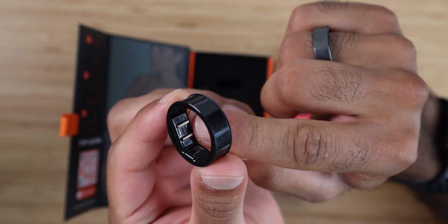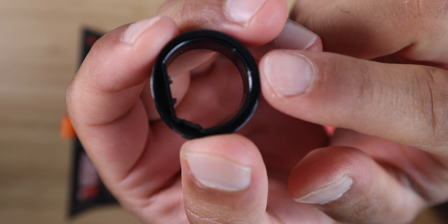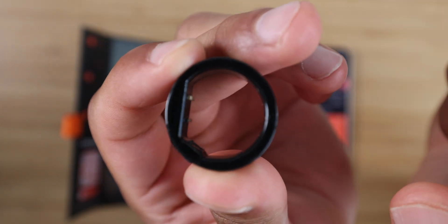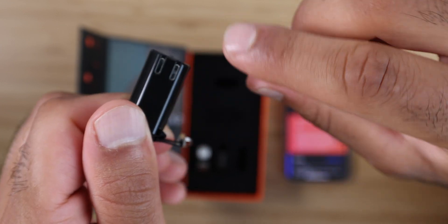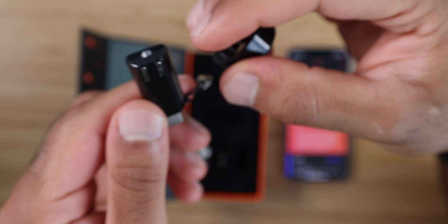Inside, you have the charging sensor ports that kind of protrude out of it, which is a little bit dangerous — the prongs. Why is it so sharp? They protrude out of the bottom, and I've noticed that it kind of scratches my finger when I take it on and off. Not an ideal scenario. What's really confusing is it's flat on the charger, so ideally I would have had the charger be protruding and the ring be flat. Not sure why that was a design decision.